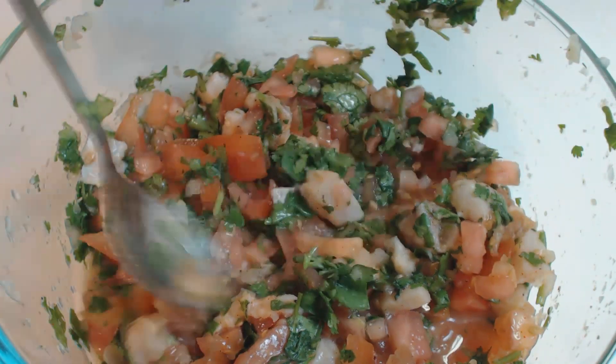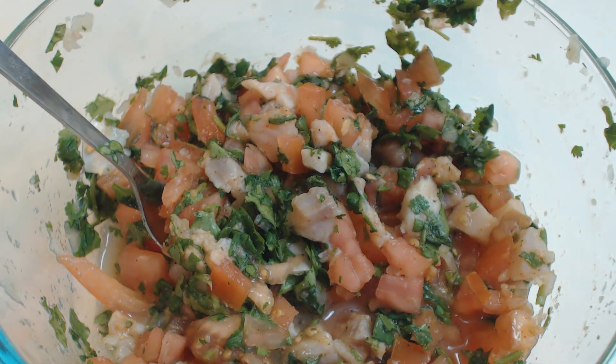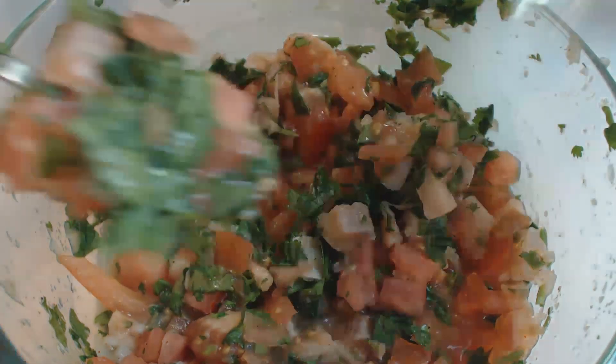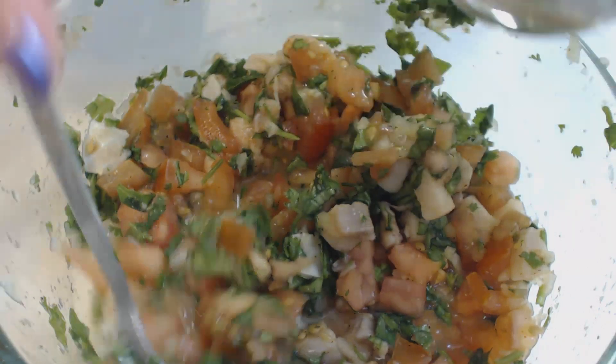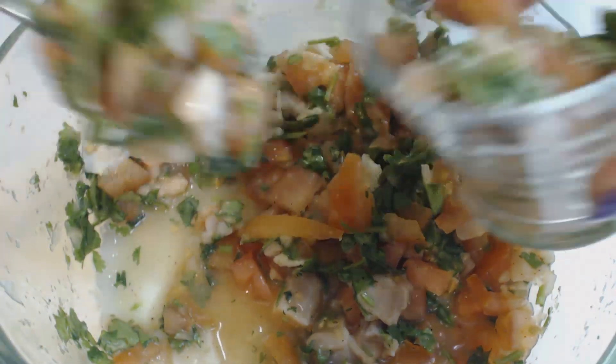Sometimes ceviche can be a fickle mistress, so make sure that you taste test it so that it tastes the way that you want it to. And if you need to, add additional spices to make it taste the way you want it to. Once it's mixed thoroughly, place the ceviche in a Tupperware container and store it in the refrigerator until ready to eat.